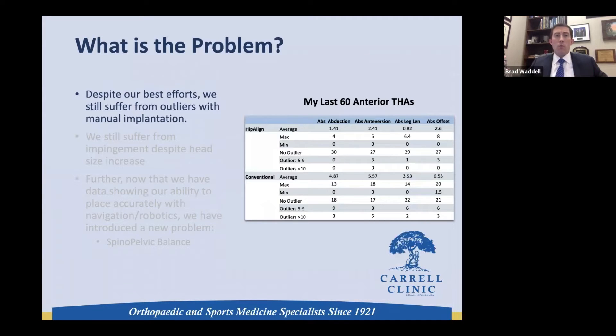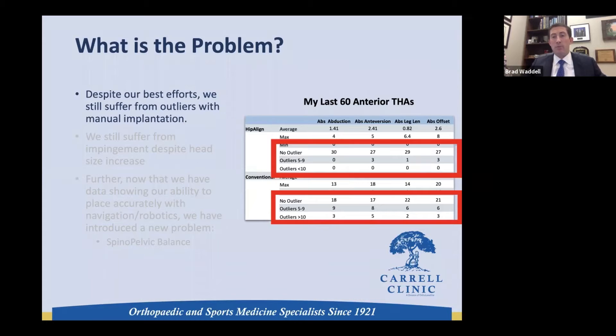Despite our best efforts, we still suffer from outliers. Looking at my last 60 anterior cases — 30 by conventional manner and 30 with HipAlign navigation — we can see that outliers still exist even as we progress through our career. Multiple studies have shown a significant number of outliers, and with HipAlign or other technologies, we definitely decrease the number of outliers.